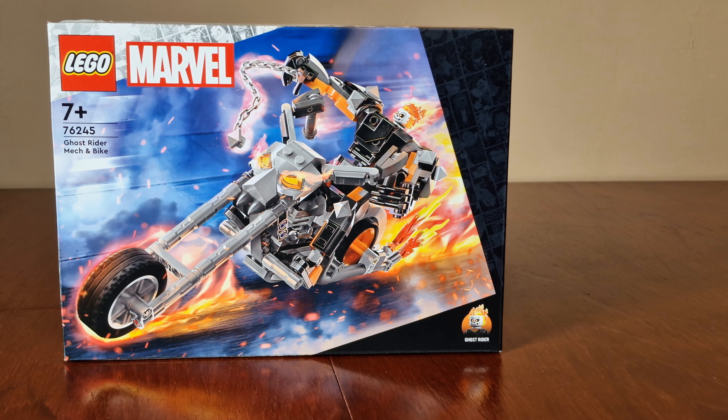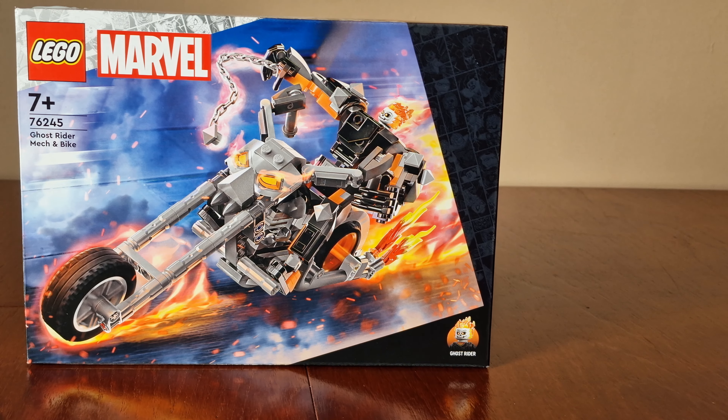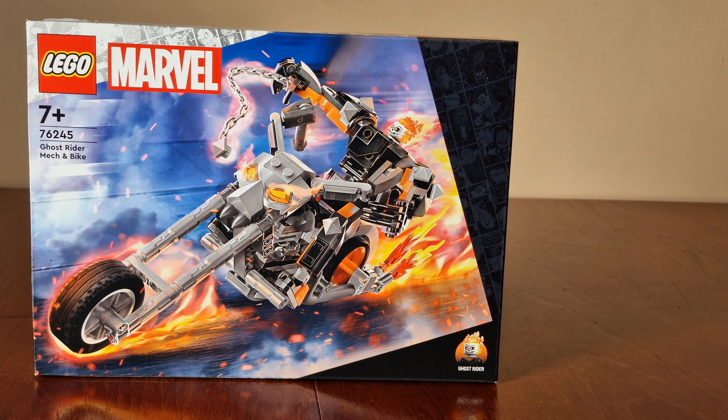Hi everyone, in this video we take a look at the latest LEGO Marvel Ghost Rider release. In this set, we have Ghost Rider, Mech, and a bike.